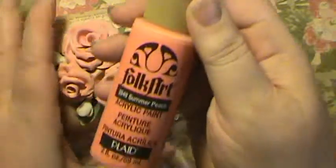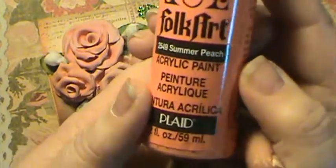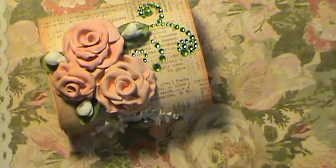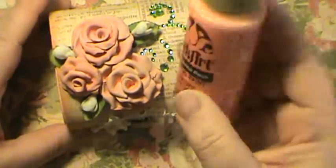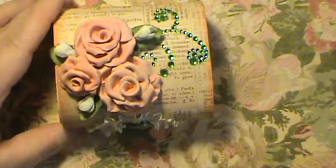I went ahead and mixed up some paints. It was the summer peach and some antique white. I mixed those up to soften the peach just a little — I thought it was a little bright, so I wanted to soften it up.